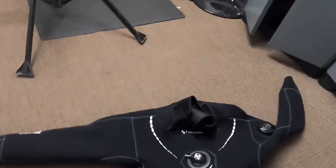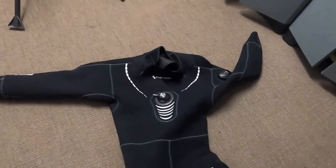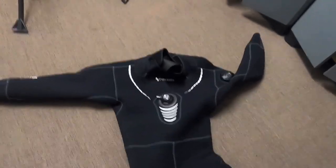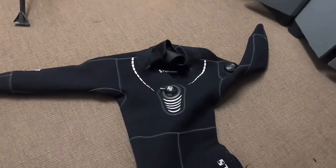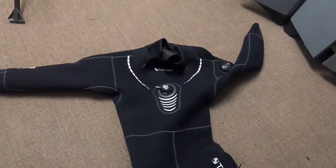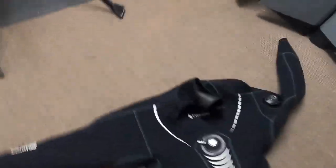Next we come on to the dry suit. However you store it - folded in its bag or hung up - it's been lying there for a couple of months. So again we're doing a visual inspection looking for any tears. There shouldn't be any tears from your last dive - you should have got those repaired by now. The main things to look at are the cuffs - make sure they haven't worn away or started to deteriorate with salt deposit buildup.